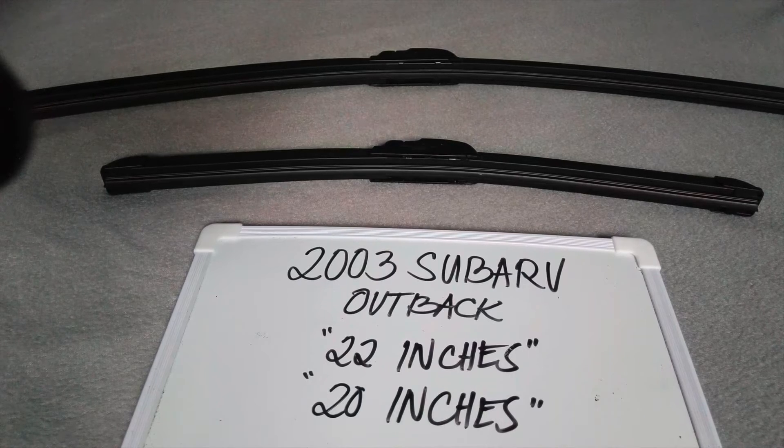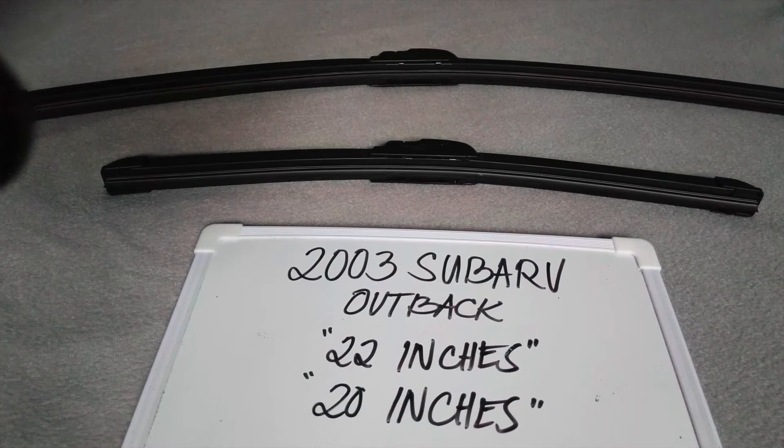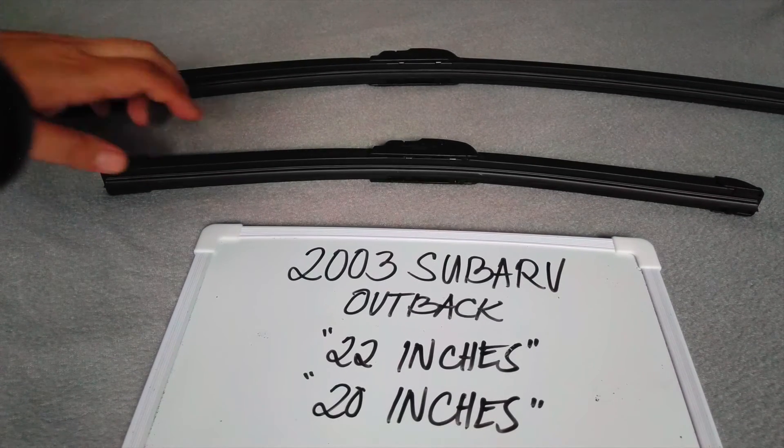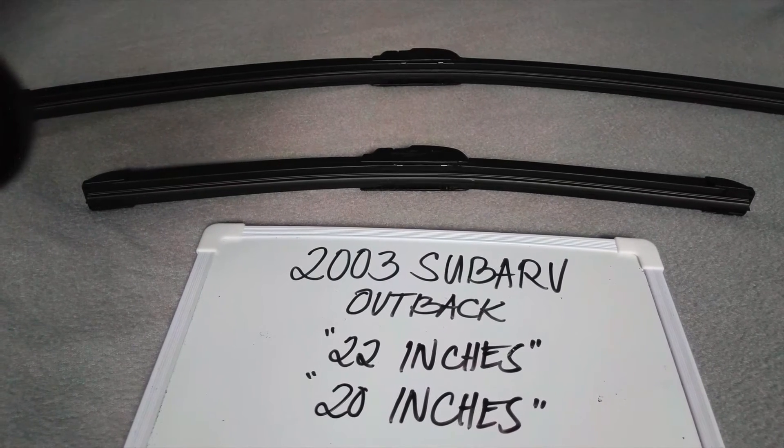The wiper blade replacement size for the 2003 Subaru Outback is the one that you see right here. It's 22 inches for the driver side and 20 inches for the passenger side. It is important to know that they have different sizes.